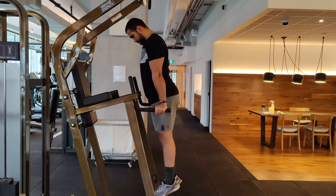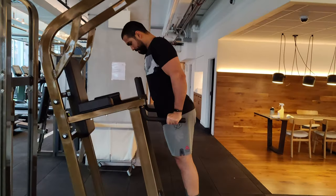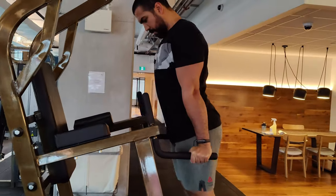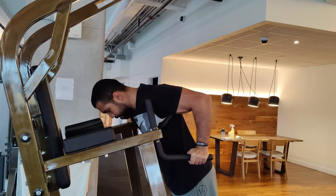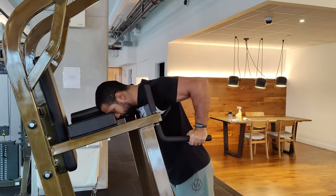Thanks to the tempo, the increased mechanical tension on my chest, and flexing before I press, I'm actually getting gains. And I feel so sore after my workout, which is in my opinion a good indication that I've actually worked my chest specifically — especially for somebody who's been benching or pressing for a while but never seems to get sore or develop a big chest.